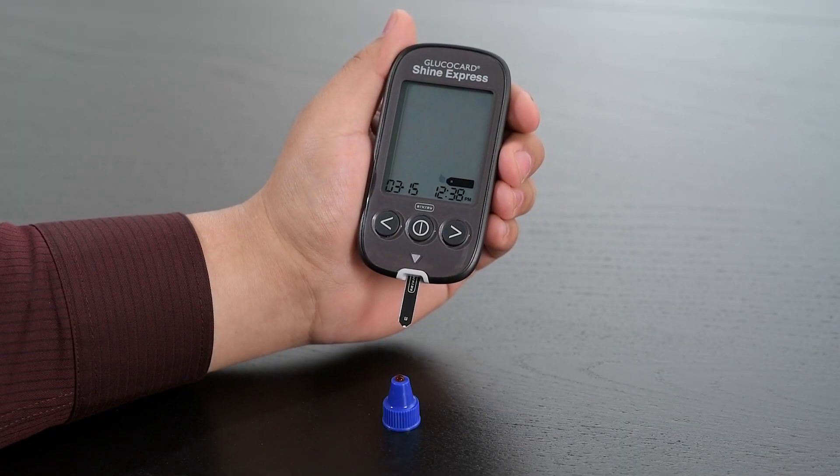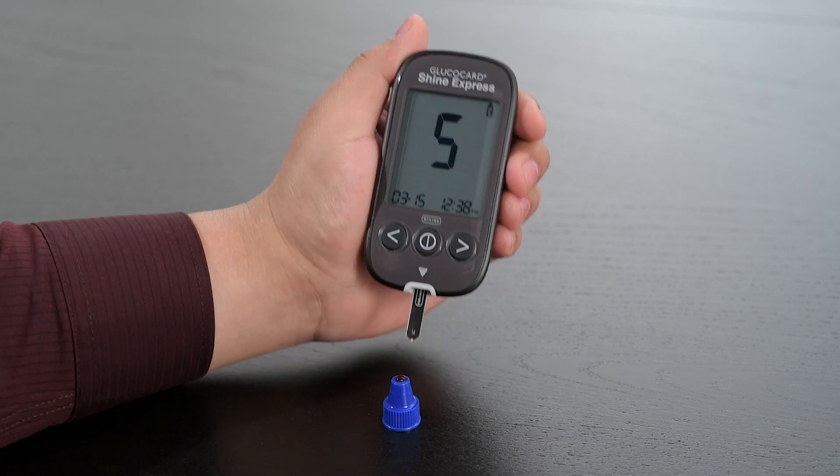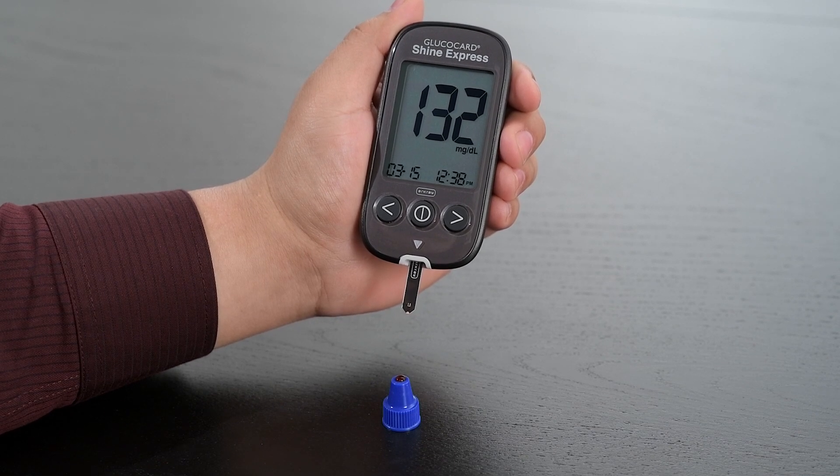Now apply the control solution to the narrow end of the test strip until the meter beeps or begins to count down. Once the meter has finished counting down, the control solution result will appear and the meter will announce this result. The control solution test is now complete.